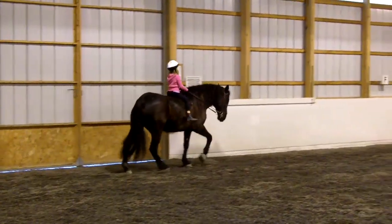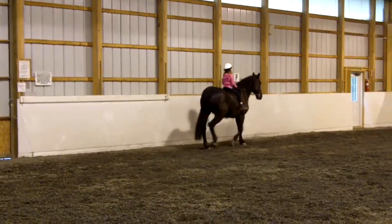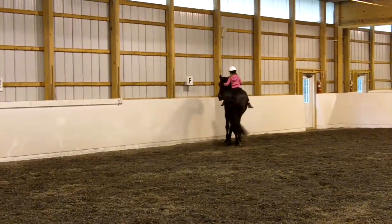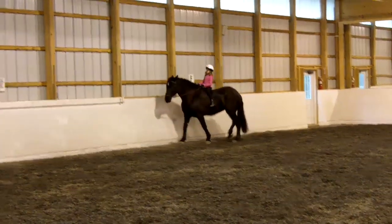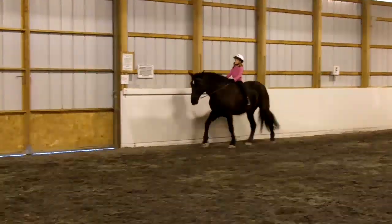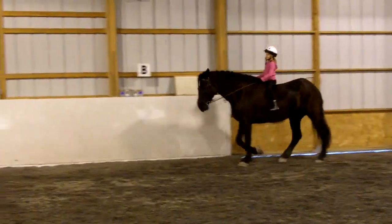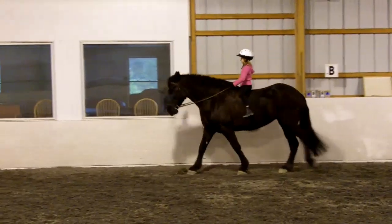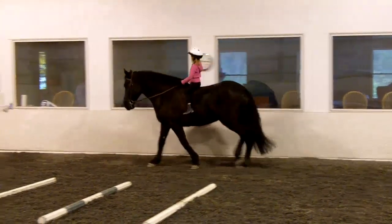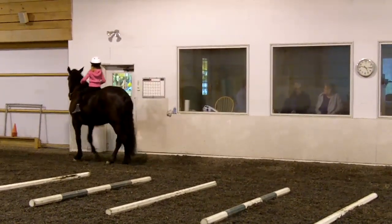Now at letter F, turn on her forehand. Your outside rein was too loose, that's why she walked forward too soon. At letter M, try again. This is her hard direction so make sure your outside rein prevents her from running out away from you. Right there, good job.